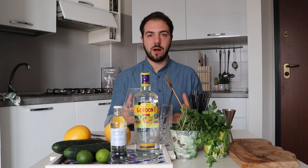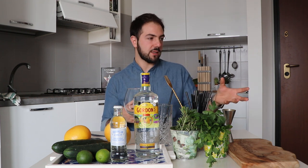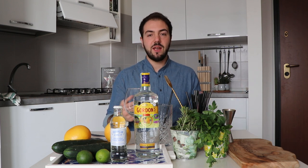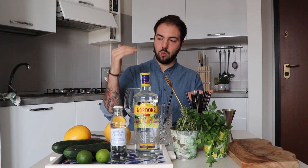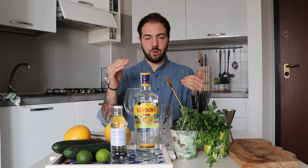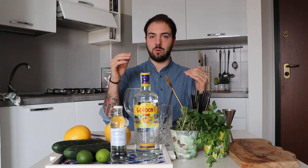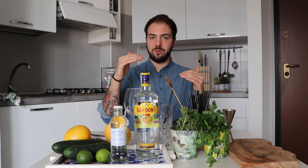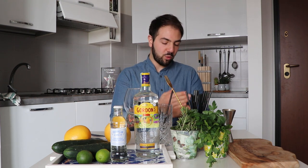Before we start, let's talk about serving temperature. Consider that our ingredients and glass are all at room temperature while ice is at least zero degrees Celsius. When you pour room-temperature gin over ice, the temperature imbalance causes the ice to melt quickly, making your gin watery. Similarly, pouring room-temperature tonic water over ice causes the CO2 — the bubbles that make tonic water fizzy — to escape, leaving you with a flat drink.